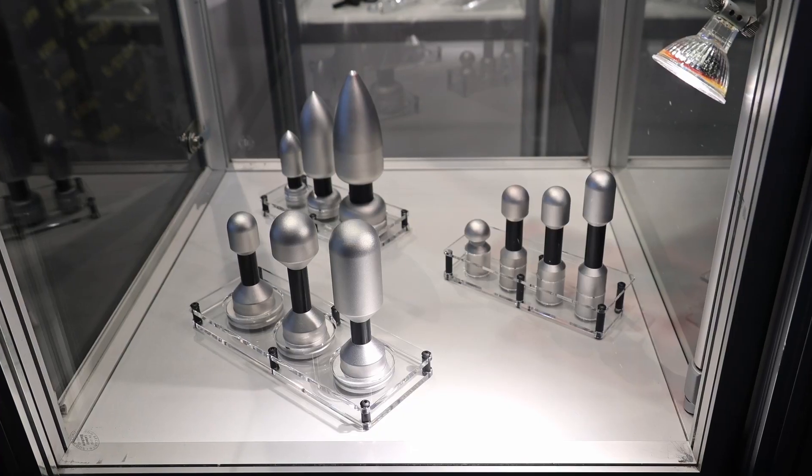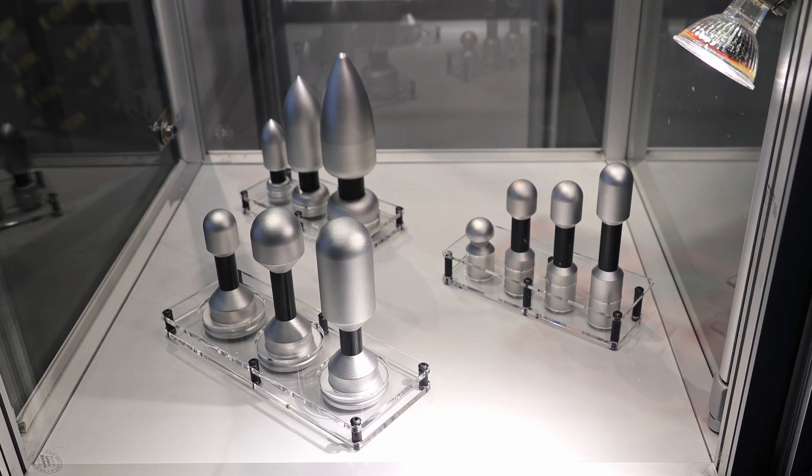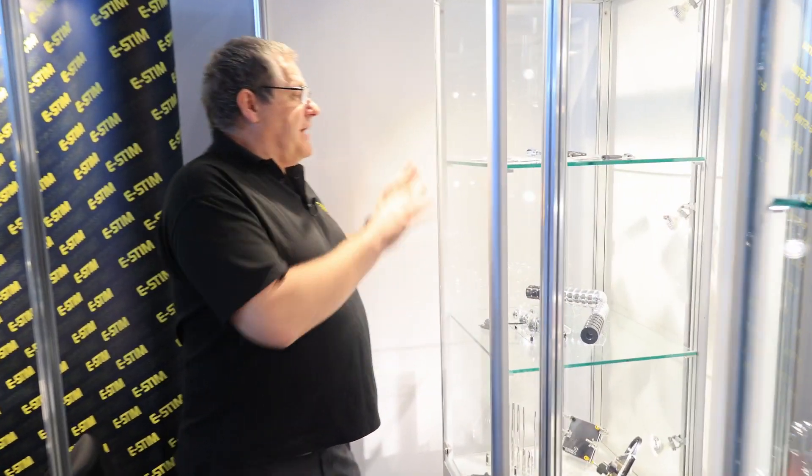Down here we have the Magnums at the back, the classic collection, and the flange collection. Hiding at the back are pads and pinwheels.